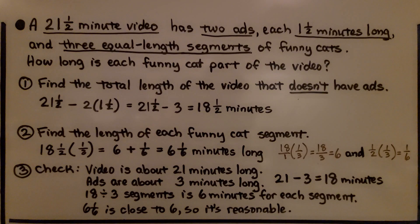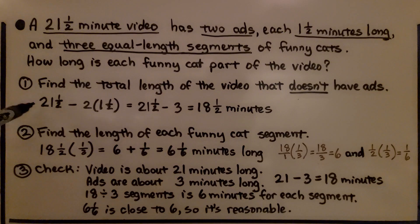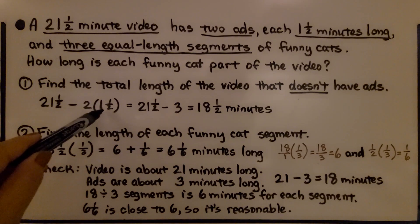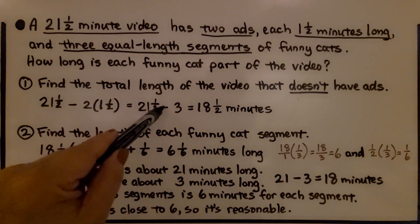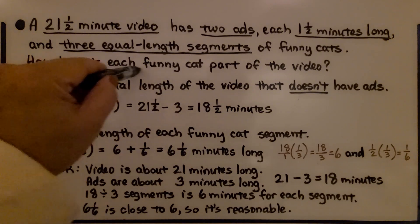A 21 and 1/2 minute video has two ads, each 1 and 1/2 minutes long, and three equal-length segments of funny cats. How long is each funny cat part? First, we find the total length without ads. We have the 21 and 1/2 minute video minus the two ads that are 1 and 1/2 minutes long each.